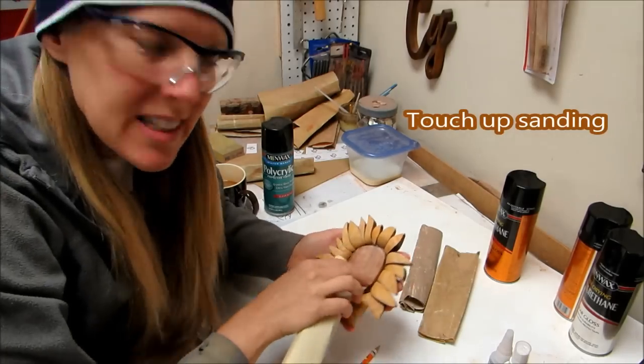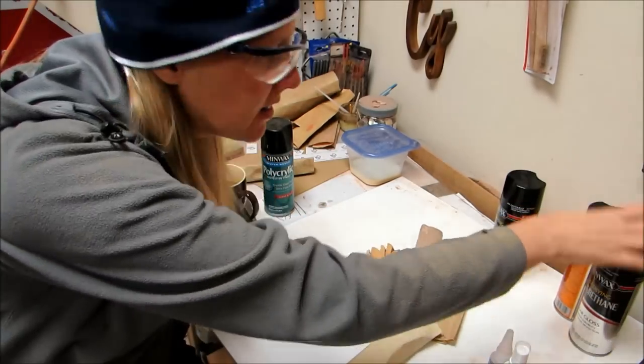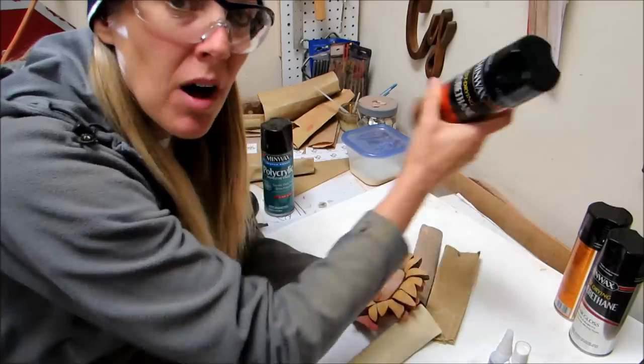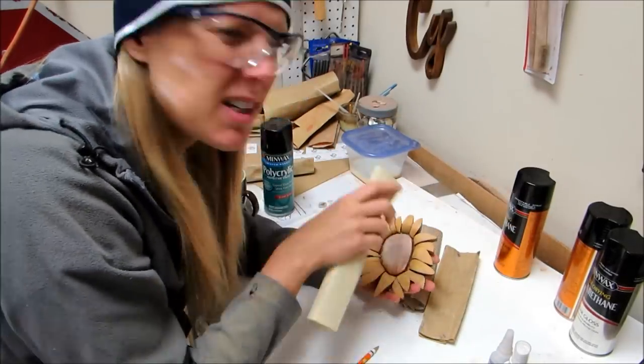No triple-E this time, and I'm gonna use this clear gloss that was actually recommended on the back of this polyurethane can if you're using lighter colored woods, because it ambers.